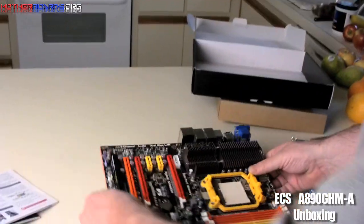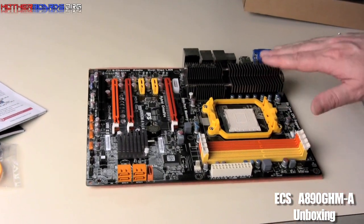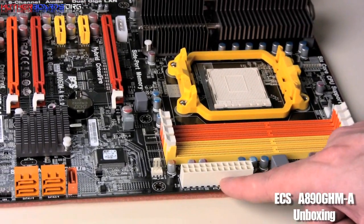Here we go. We'll set the motherboard down and start off with the memory. We have four channels that support dual DDR up to 1800 in an overclock mode. Then we've got the 24-pin power.